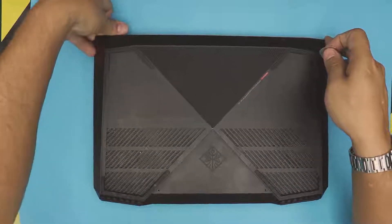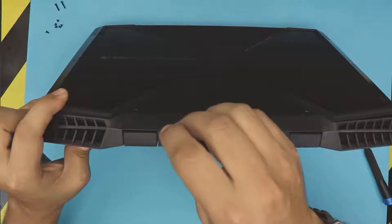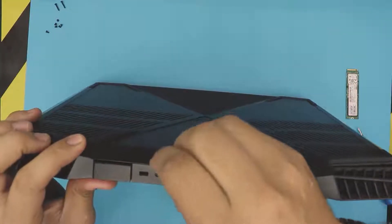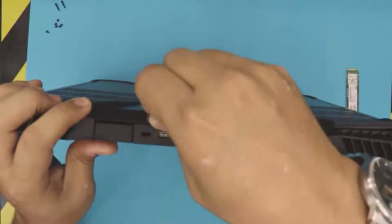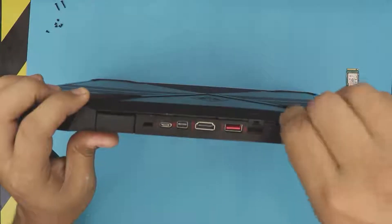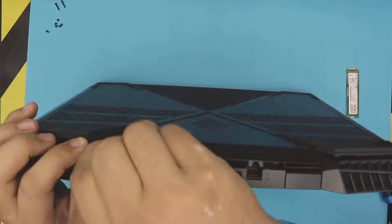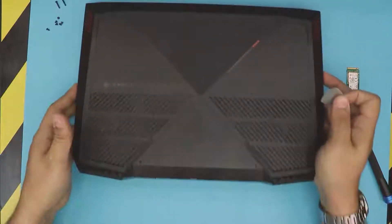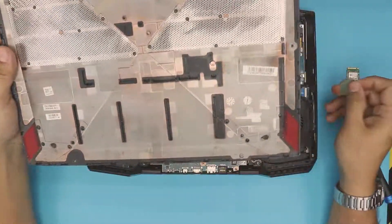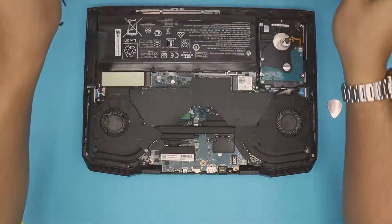Now I feel like it's lifted — I'm going to do the back side where the USB-C port is. There we go — oh, it actually came out! Now that you have the bottom cover off, go ahead and clean the mesh with a toothbrush if you want.